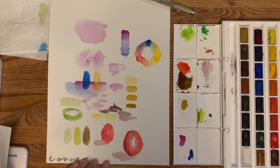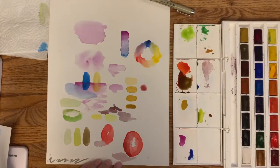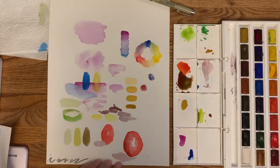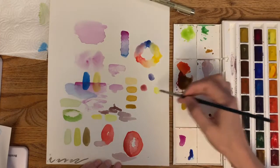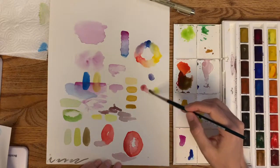Another thing to try is to pick reds, yellows, and blues that aren't quite so primary. For example, go with a more purpley red, a cornflower-type blue, and a super citrusy lime yellow, then do the same thing — pull the colors together — and this will give you an idea of what different colors you can get with different starting hues.